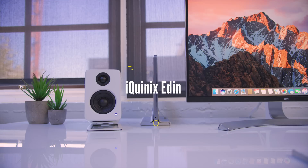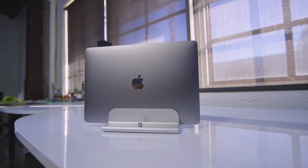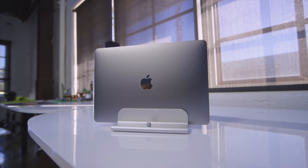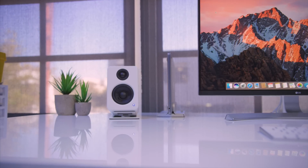Moving on to the dock setup, the stand I use for the MacBook Pro is the iCUNIX Eden. What makes this awesome is the fact that it's adjustable. So whether it's a 12-inch MacBook, the 13 or 15-inch Pro, whether it's this year or last year, it is gonna fit perfectly. This allows you to rock a closed MacBook setup, which looks cleaner and neater.